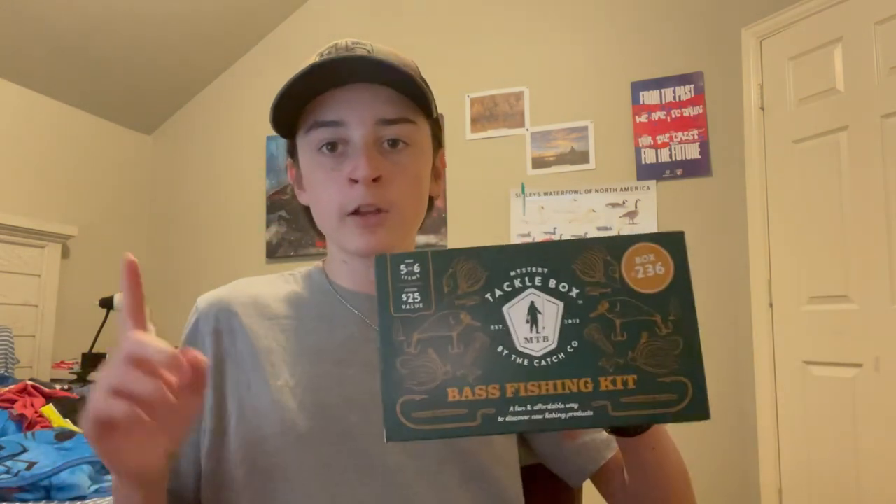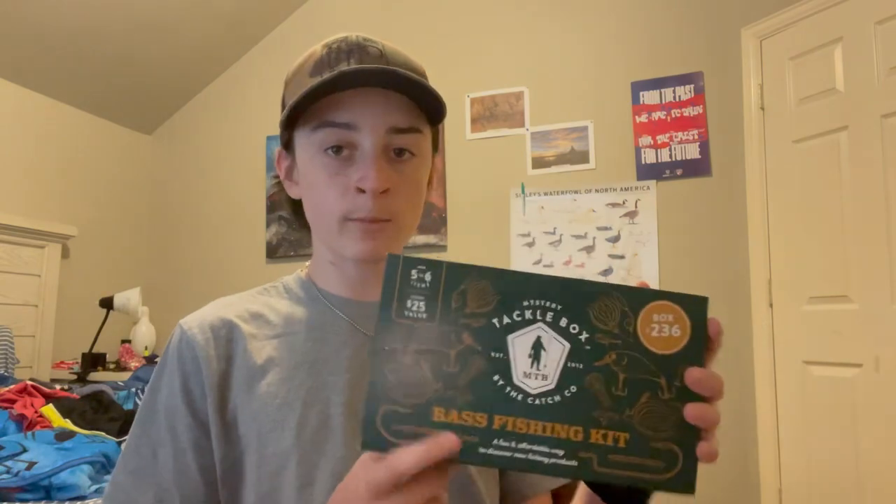What's up guys, in today's video I'm going to be unboxing a mystery tackle box, and in my next videos I'm going to be doing an MTB slam with what I get in this box. This is the bass fishing box, box 236, just a regular one. I got this from Walmart by the way — if you get them from Walmart instead of the website Mystery Tackle Box, they're like three dollars cheaper, so this was $17 instead of like $25.